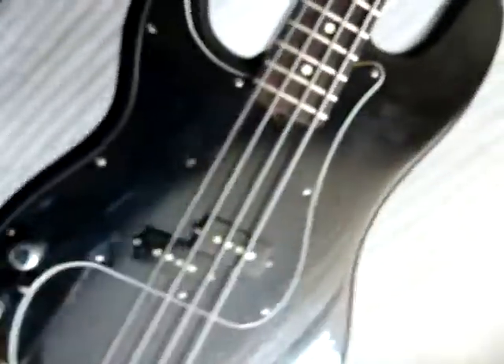It's in good condition. There's a tiny ding right there. That's about it. Thanks for checking it out. We'll see you next time.